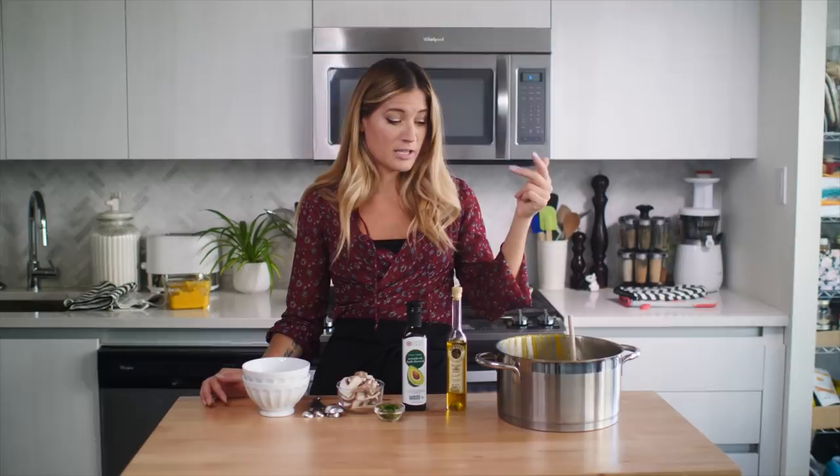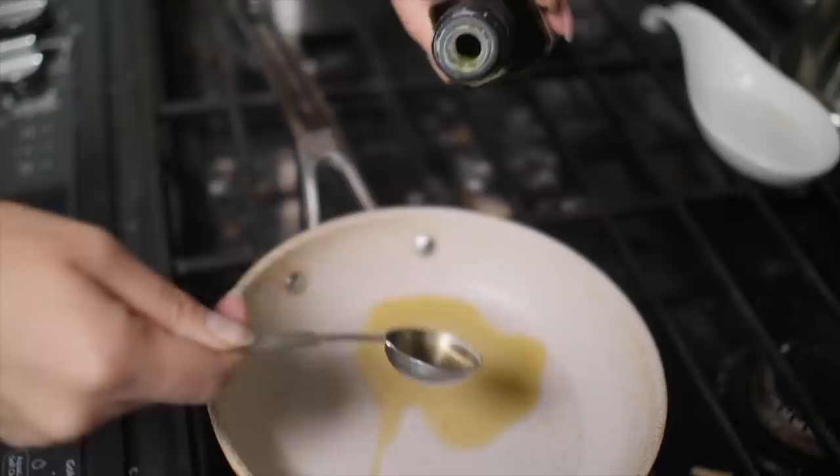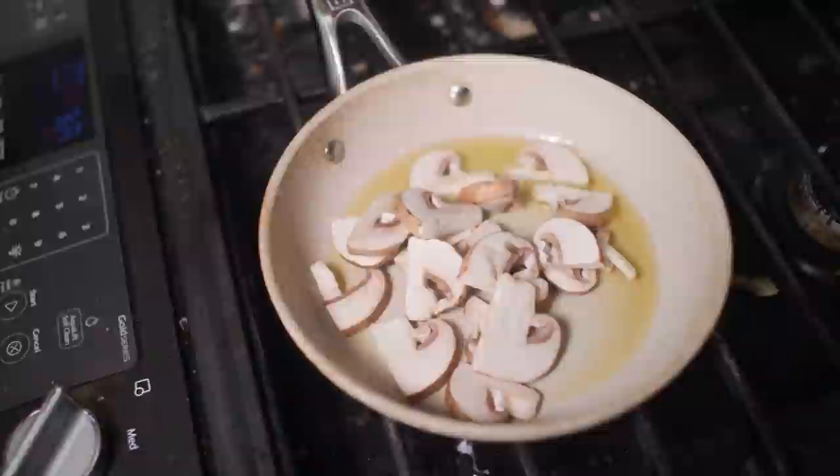Step one: I'm going to heat up some avocado oil in a skillet and cook up some mushrooms. I love mushrooms so much. I'm going to cook these until they turn just slightly brown, then reduce the heat and let them simmer for about five minutes. I'm going to add one teaspoon of truffle oil to my macaroni. I would start with a teaspoon and depending on your sensitivity to truffles, you can add more if you want. It's a pretty powerful flavor, so start small and go from there.